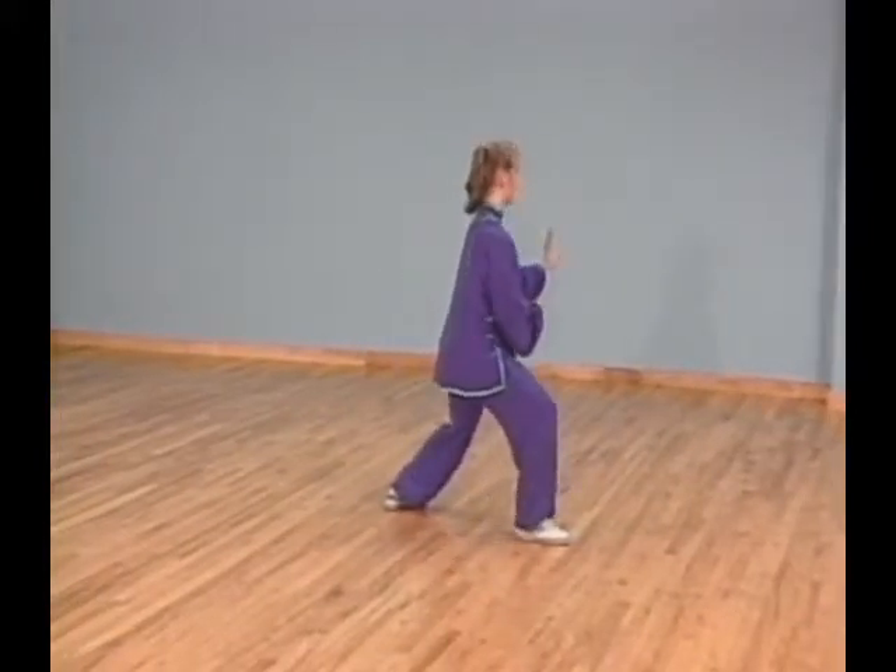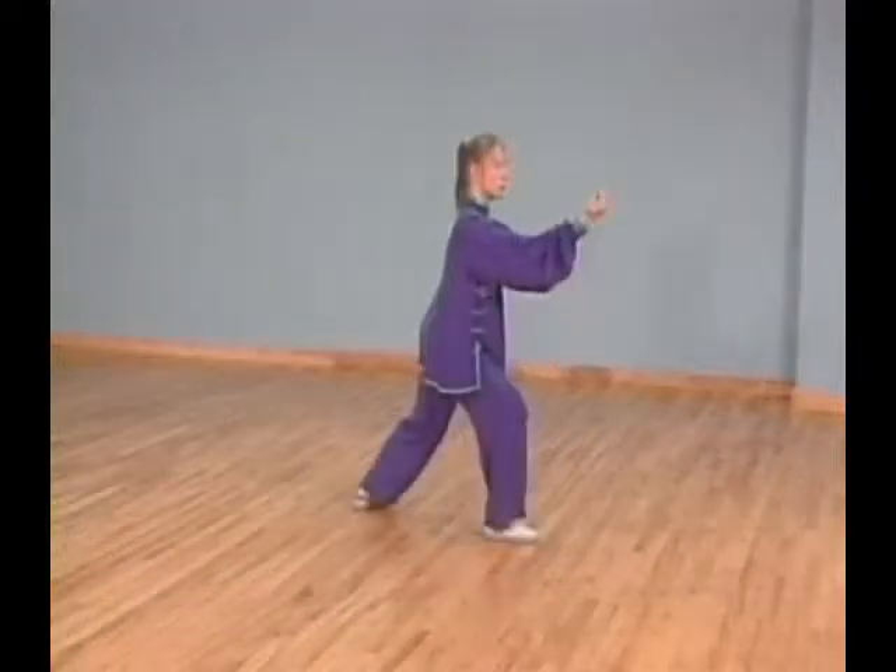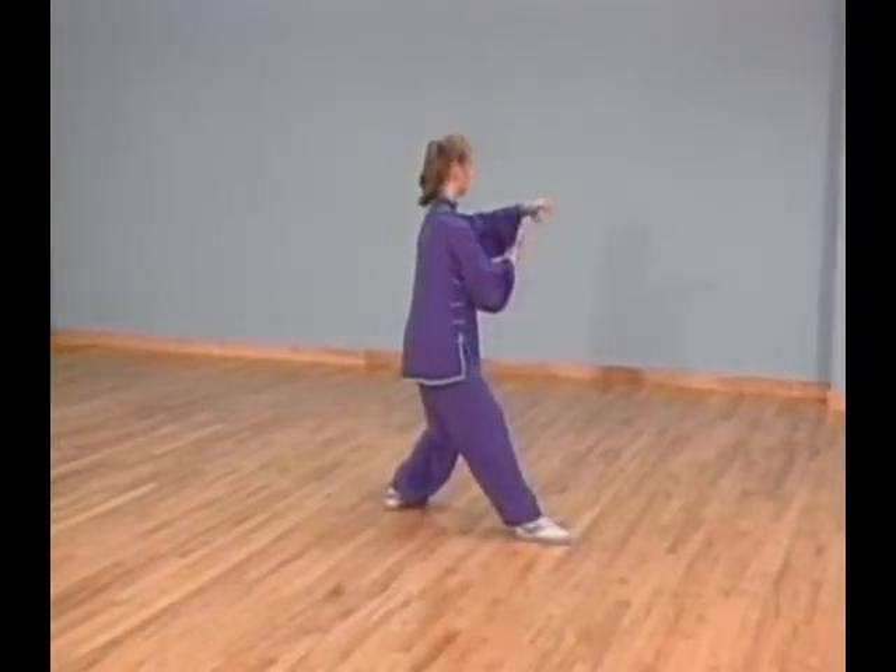Shift your weight back to your left leg and lift the ball of your right foot up. At the same time, open your right hand and extend your left palm over your right forearm.